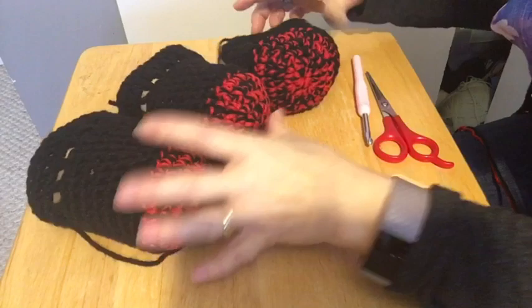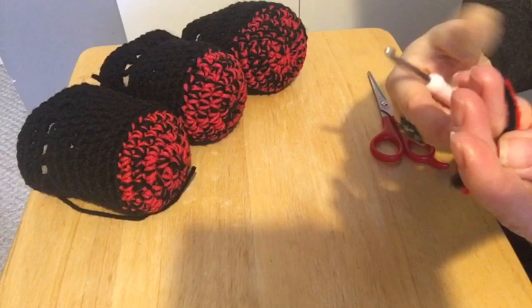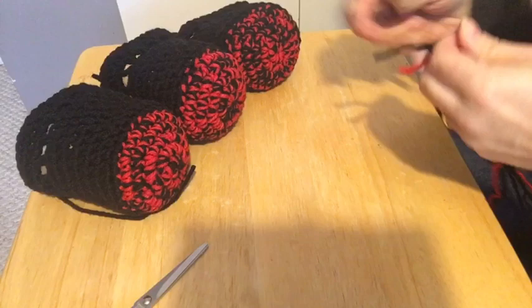I took my two yarns. I'm using a number five crochet hook and four-ply worsted weight yarn. I'm using two strands for the foot — for the bottom part only. And then I'll need a pair of scissors and a darning needle.